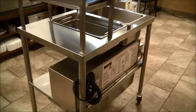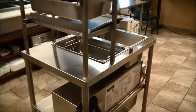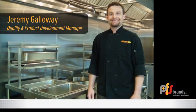First, let's take a quick tour of the table, and then we'll show it to you in action. I've asked Jeremy Galloway, our Senior Product Development Manager, to help us with this demonstration. He leads our quality control efforts here at Profoods as well. You can't hear him, but Jeremy says hi.